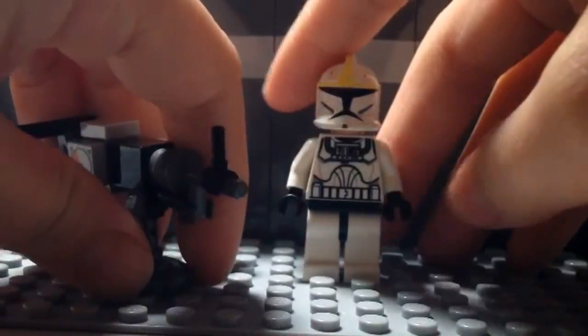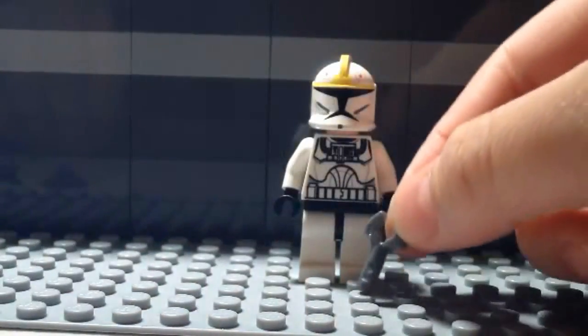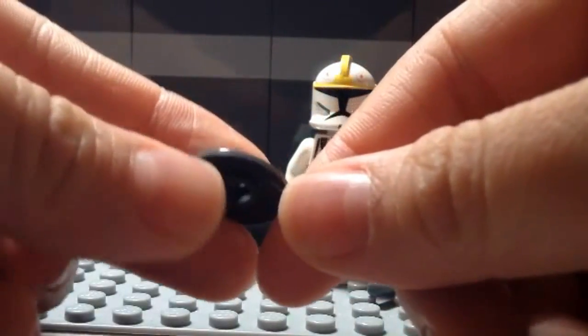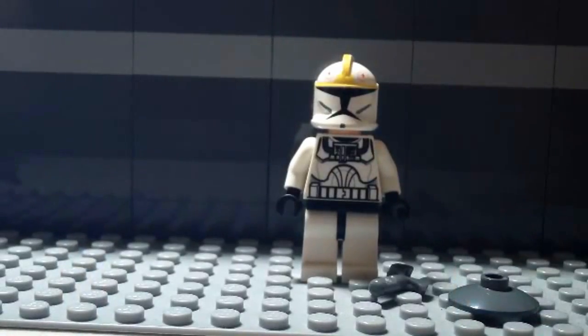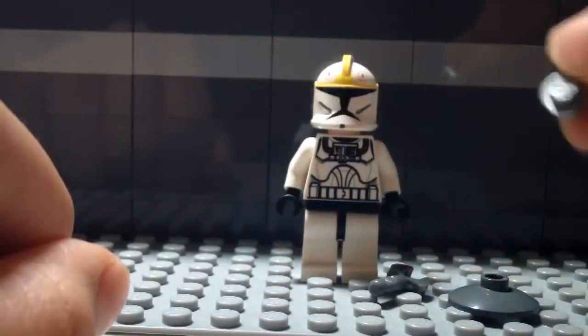I'm gonna show you how to make it step by step. First, you're gonna need one of these robot pieces. You're also gonna need one of these little plates — like the kind you'd put on top of a minifigure head — just for the base. And you're gonna need one of these little studs; any kind of stud will work, it doesn't have to be this color.